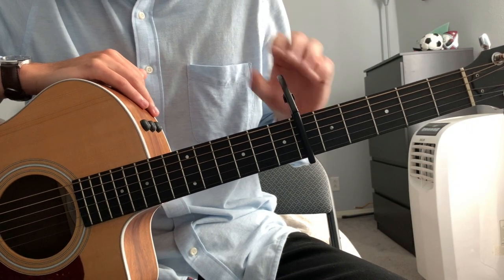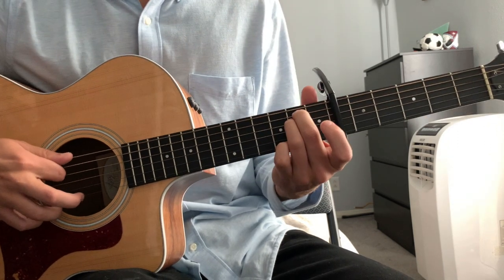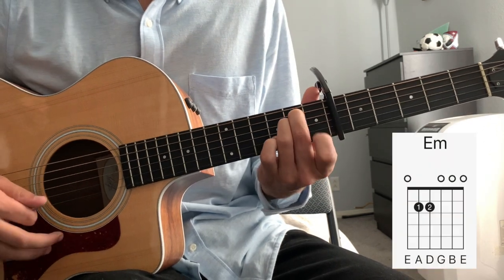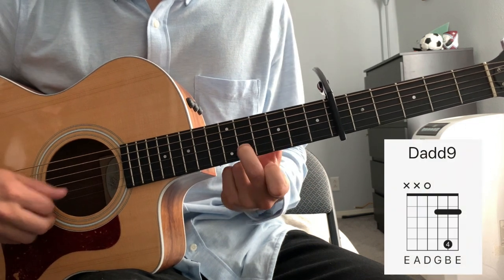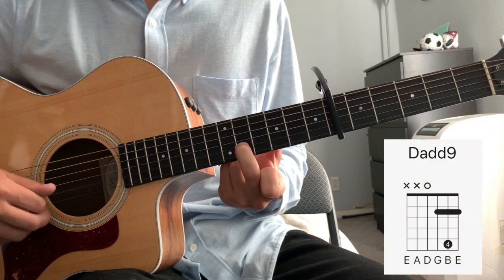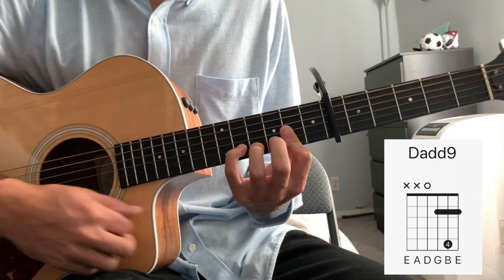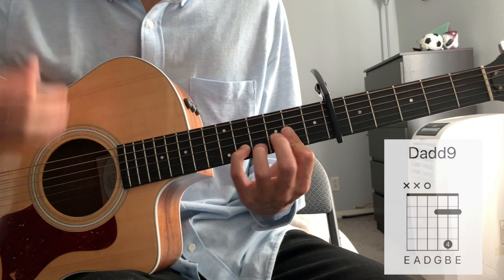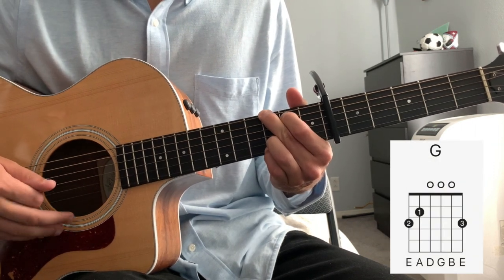So to play Riptide, we are going to need a capo on our 6th fret. Our guitar will be in standard tuning. The three chords that are played prominently throughout the song are an E minor, a D add 9 — the add 9 is because of the E note, and a 9th is really also just a 2nd — so we'll call this chord a D add 9 for the purpose of this song, and then just a regular G chord.